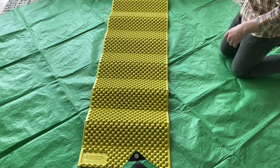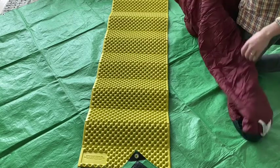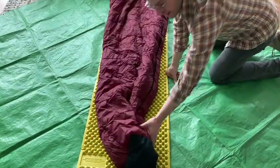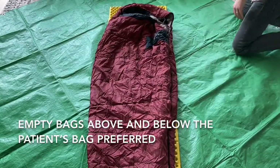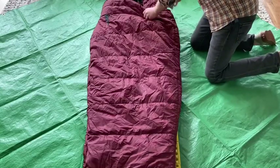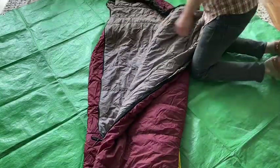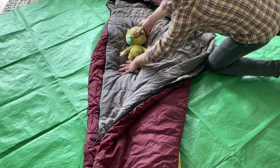If you have more than one sleeping bag, this is preferential. One sleeping bag will actually just lie flat with the head up here — that's not the one the patient's going to go into. They're actually going to go into the second sleeping bag laid out here. For ease, have it as open as it'll go.